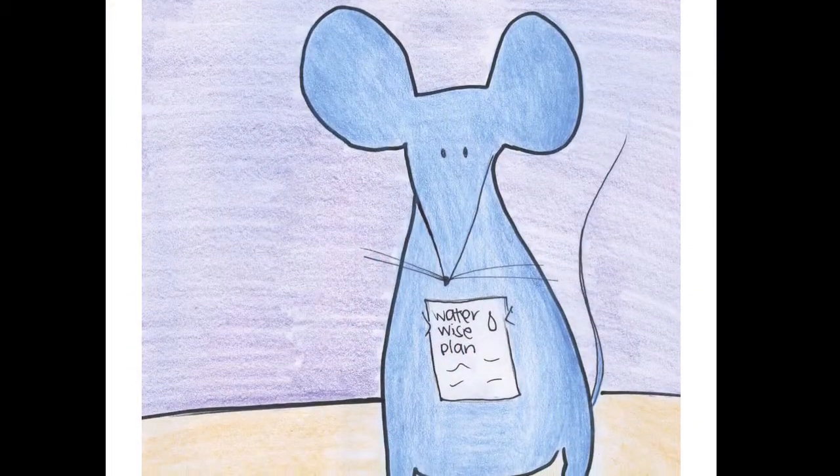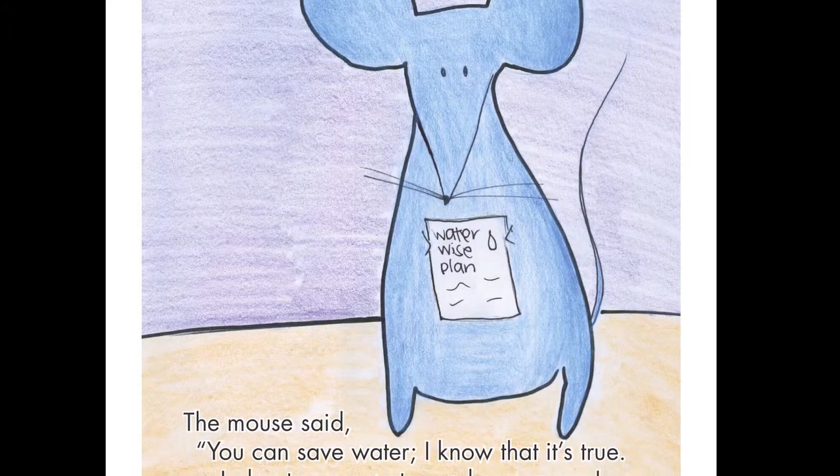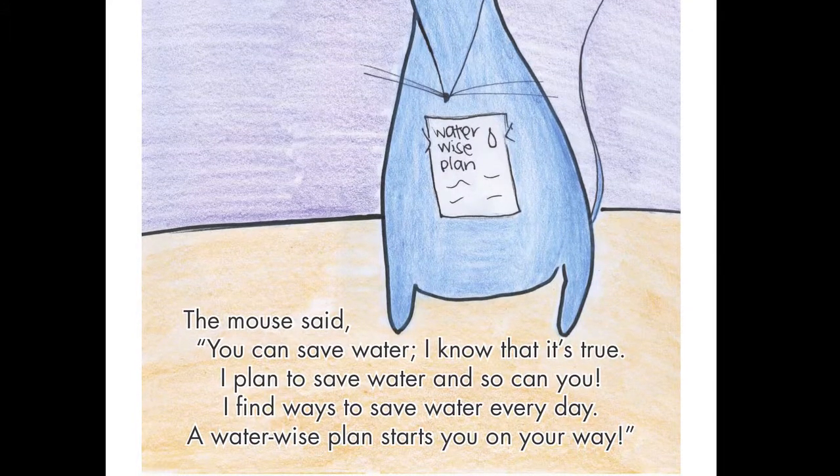Chances are, if you teach a mouse to save water, he will want to teach everyone that he meets. The mouse said, 'You can save water — I know that it's true. I plan to save water, and so can you. I find ways to save water every day. A water-wise plan starts you on your way.' Hooray! Hooray! The mouse saves water every day. We too can save water — let's start today! Hooray! Hooray! Let's start today.